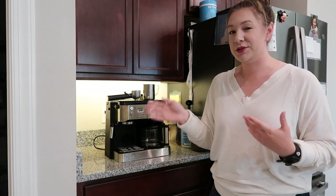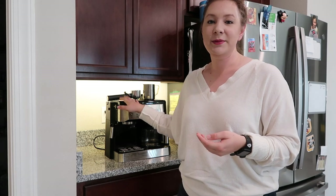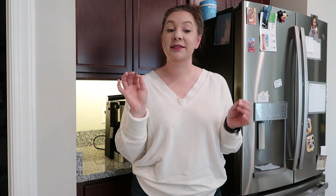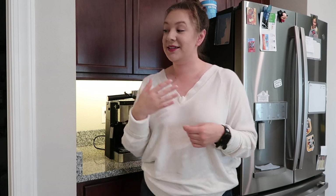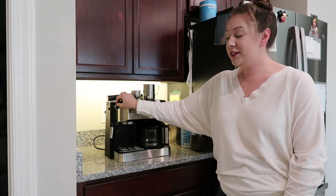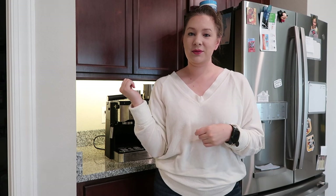When I grew up we had a Bunn, which was just a drip coffee maker, and then the Keurig machines came out and that's what we had for the longest time. We had the same machine over and over again and it just kept dying on us. When it died the last time we bought this one. I learned about it from Adam and Sherry Lake — I'll link their channel down below. I used it when I spent a lot of time with them in Alaska, so I learned how to use it there.